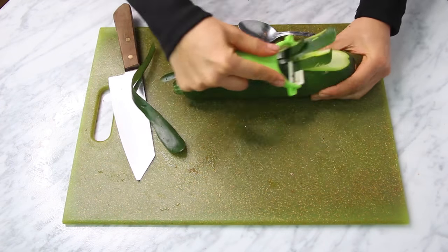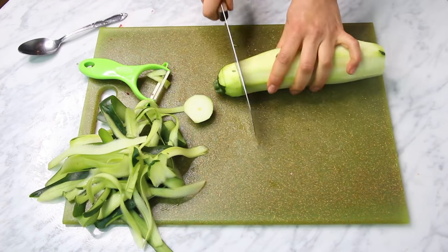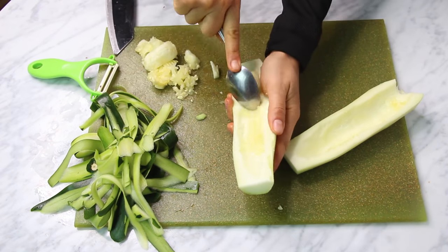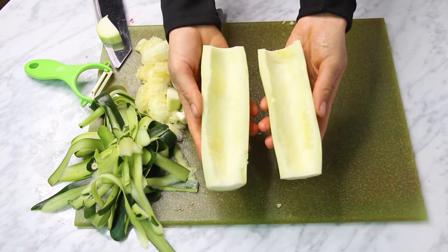For the buns, you're going to peel some zucchinis — you want them to be big, but if they're not, it's fine. Take out everything from the middle, and now we have our buns for the hot dogs.